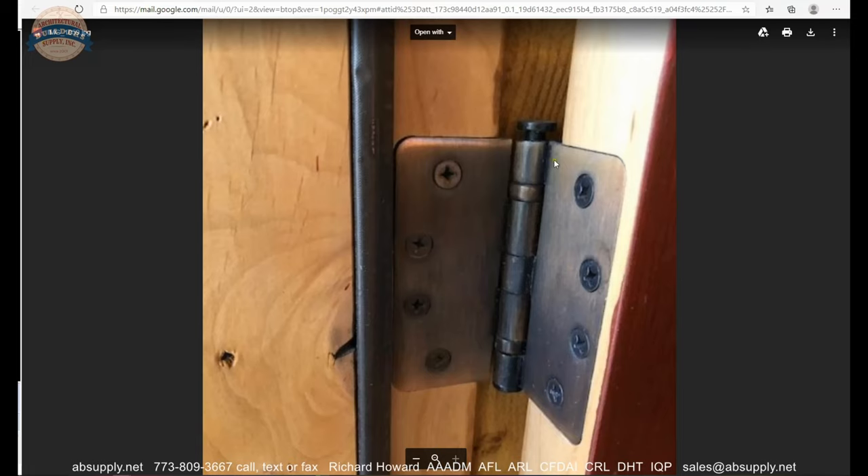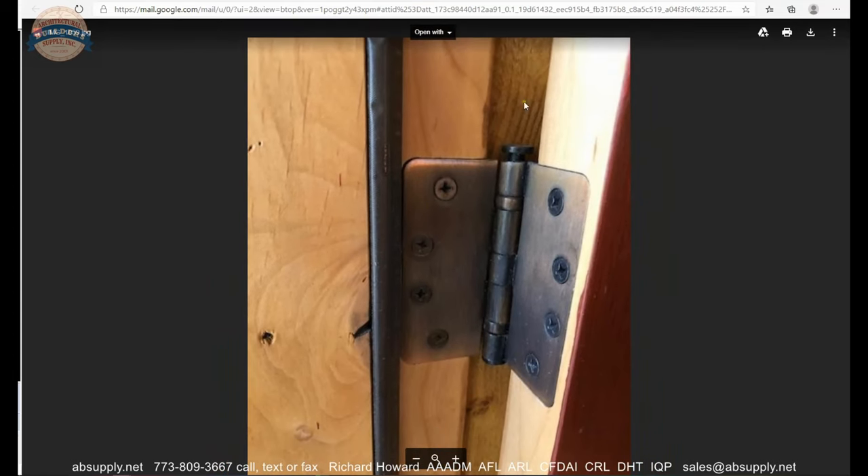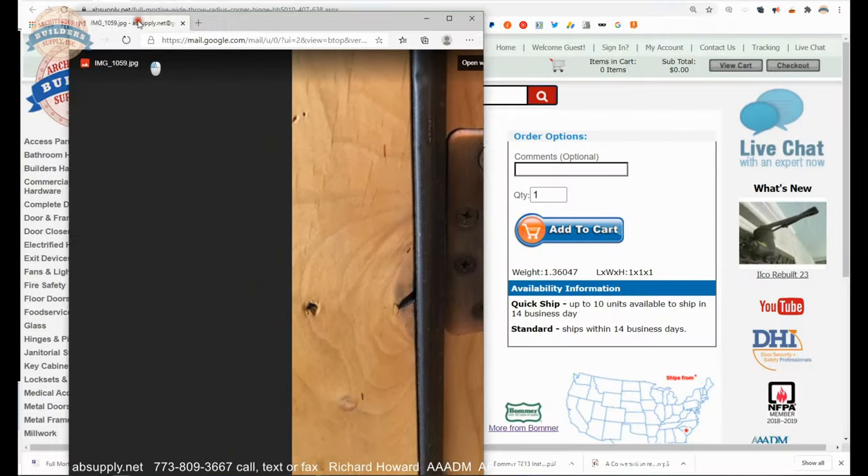The client needs this door to swing 180 degrees — that is inherently the problem. He has a vertical axis of pivoting that is insufficient to allow that door to get out and around.